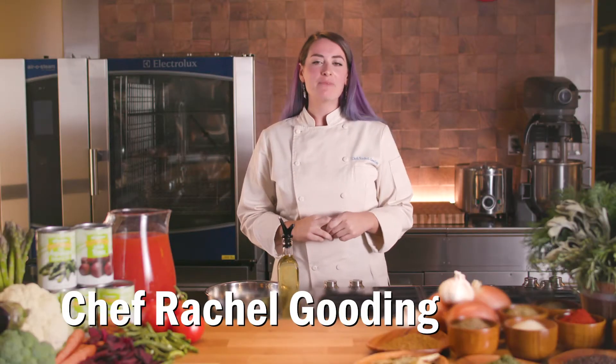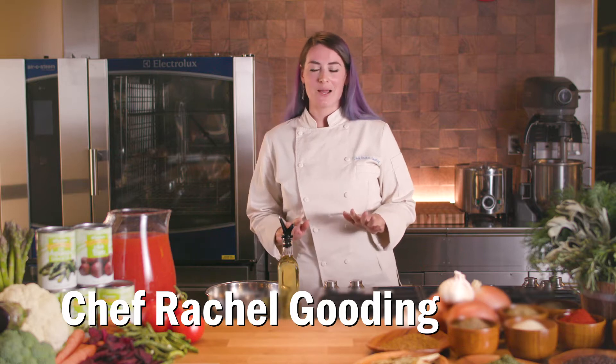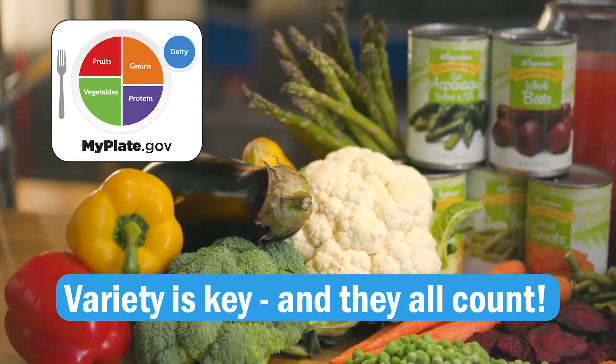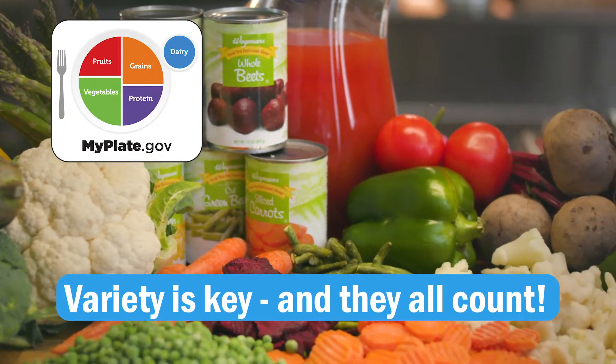Hi, I'm Chef Rachel Gooding, and one of my favorite things is making healthy foods taste great, especially when it comes to veggies. An important aspect of a healthy diet is eating a lot of vegetables, and people tend not to eat enough to experience their benefits.